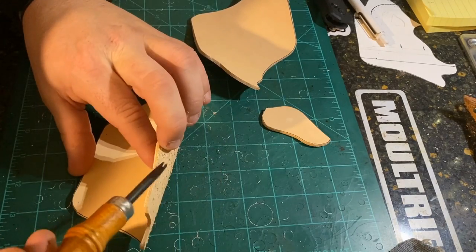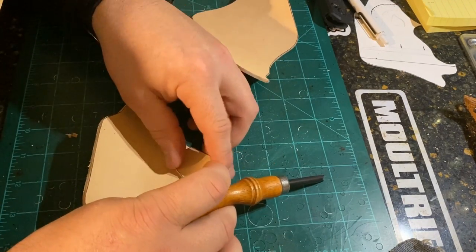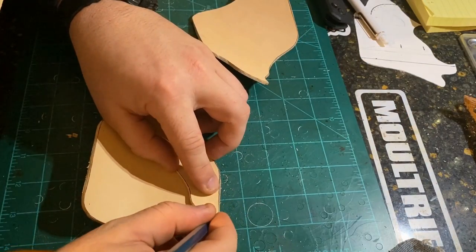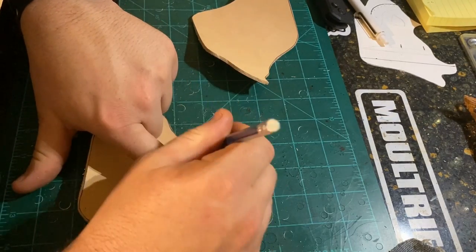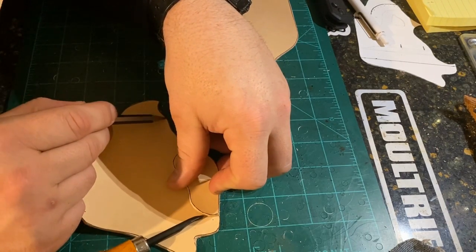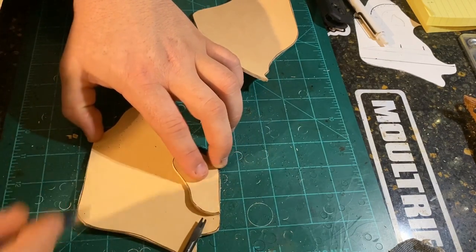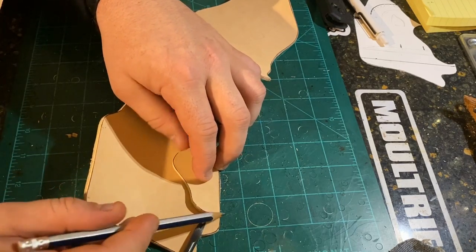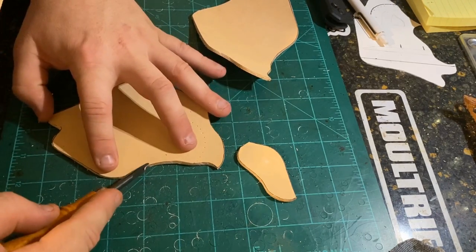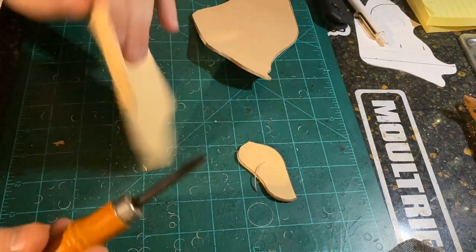Now we're going to edge all the spots that won't have stitches. Our stitch line is here and here, so we'll edge everything between the stitch lines on both sides — inside and out. Right where our stiffener goes, we're not going to edge yet, so we'll make a tiny pencil mark. We'll edge the top portion of the stiffener once it's glued on, going from here to over here on both pieces, and also edge the bottom portion of the stiffener. Because this is thinner leather, we're using a number two edger.